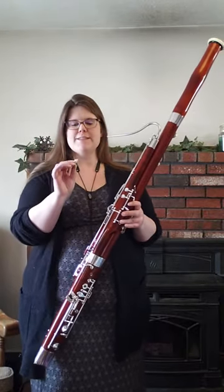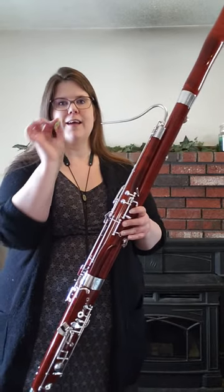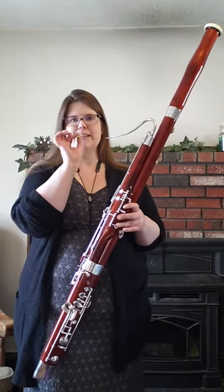The bassoon is a double reed, which means that I blow through a reed that is two pieces of cane that are wrapped together by a thread and they vibrate when I blow through it and it sounds like this.